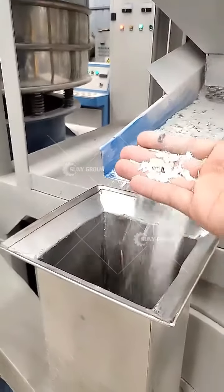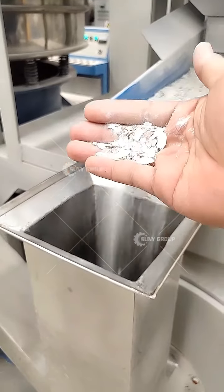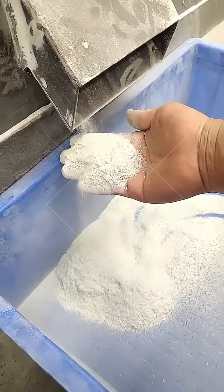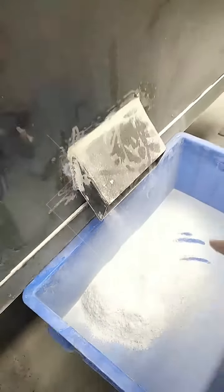You can see during the production there is no dust — everything is clean. Let me explain again so you have a clearer idea. The raw material is the PCB board, and this is our copper panel.